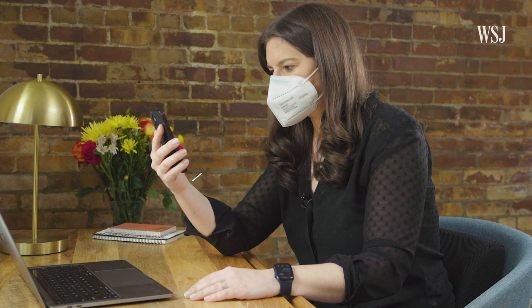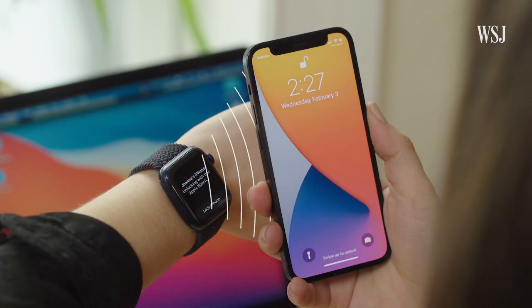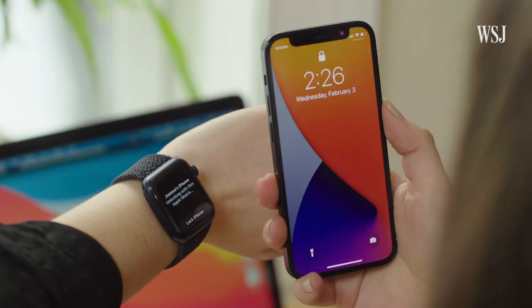If Face ID can't see your nose and mouth, it looks for your unlocked watch to confirm it's you. There's no actual scanning of your eyes or what's still visible of your face — see, even with my eyes closed it lets me in.